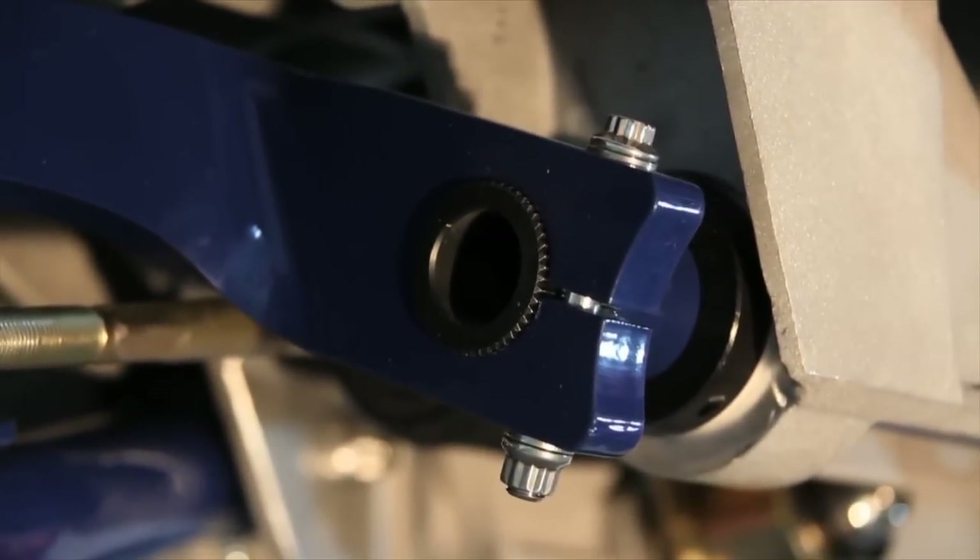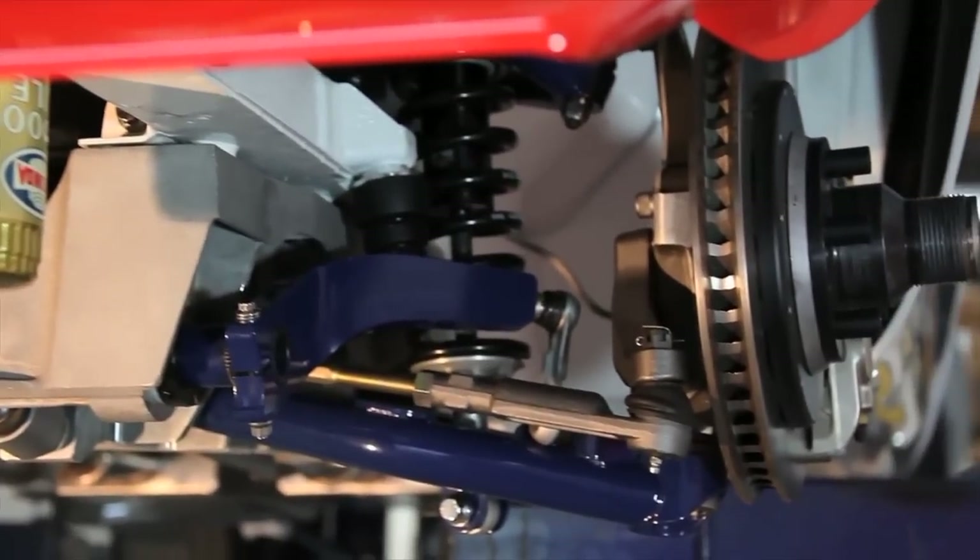Underneath, you've got a really good shot of the sway bar, which is a splined, sprint car-style sway bar with extremely heavy-duty arms.